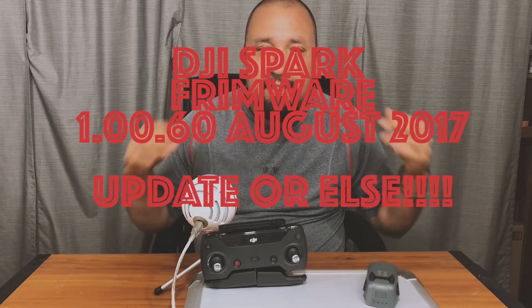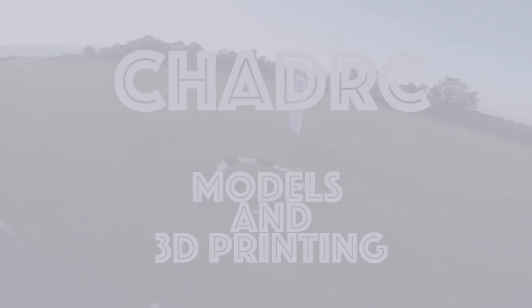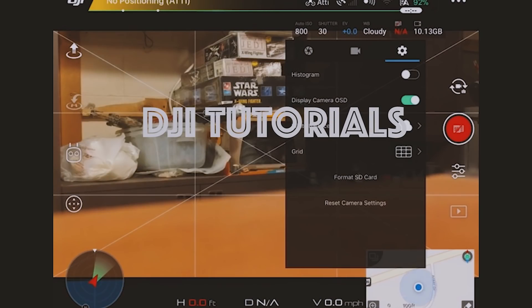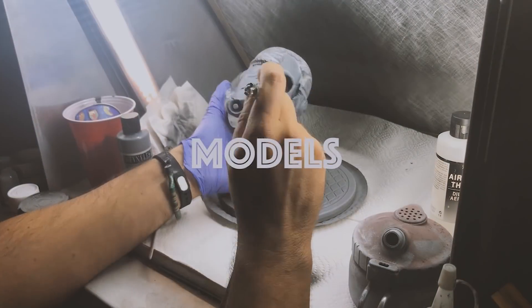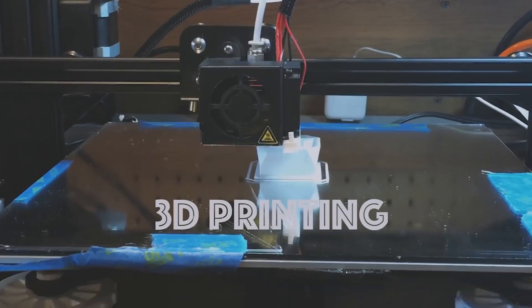Oh man. DJI just pulled a GoPro. Coming up on the Chad RC Models and 3D Printing Channel. What's going on, guys? Chad back here with you on the channel. And today we are going to talk about the DJI Spark firmware update.